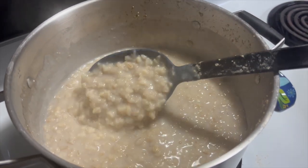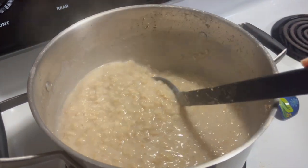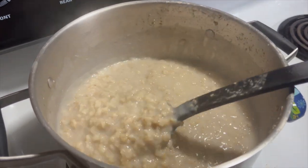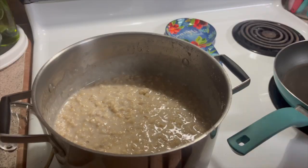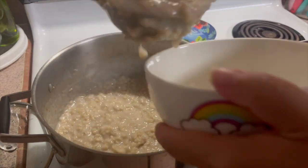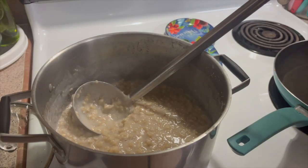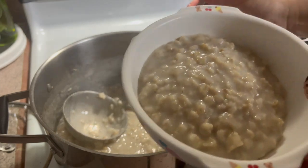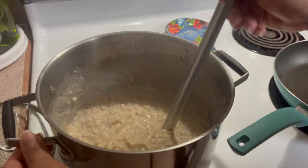My children love this, especially when we put fruit on top and add nuts. Some of my children like to add nuts, some don't — some just like the fruit. We just customize it for each child. And that's it, 15 minutes. You have all this leftover for tomorrow so you don't have to cook tomorrow, you just have to heat it up.